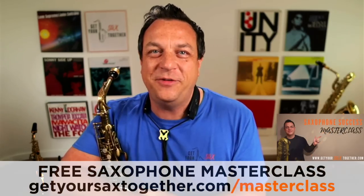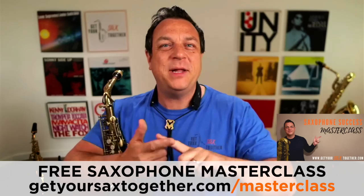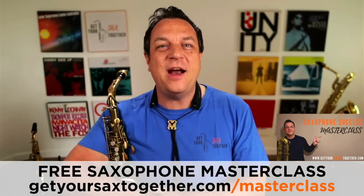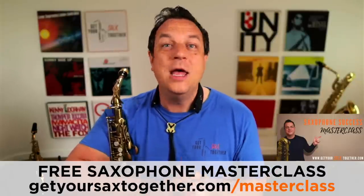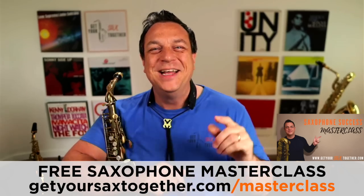I just wanted to let you know about my Saxophone Success Masterclass, which has got a bunch of other stuff like this about technique, playing sax, practice, and loads of other cool stuff. Go and use the link that you can see there - it's completely free, just fill in your email, and I guarantee you will see some instant improvements in your saxophone playing. But let's get back to the beaver paws and hopefully we can improve your technique right now.